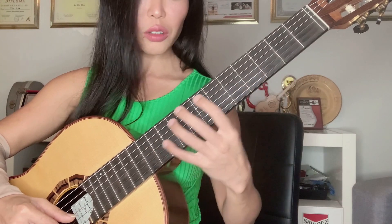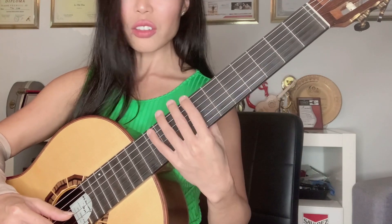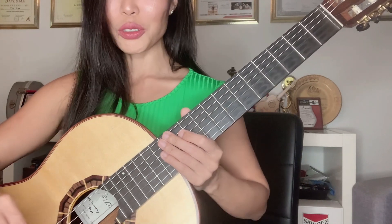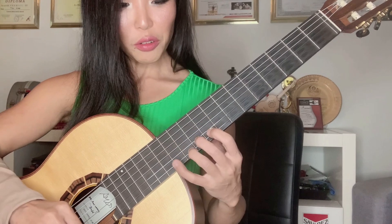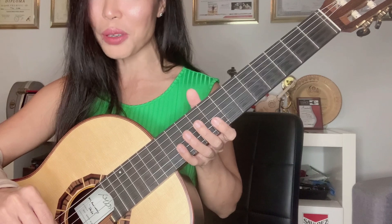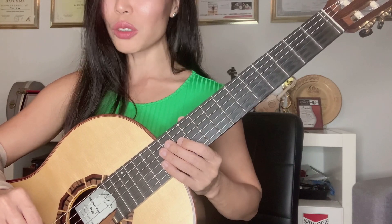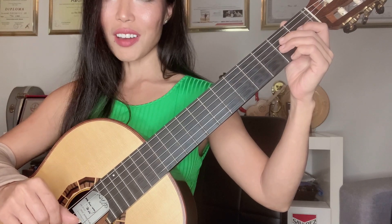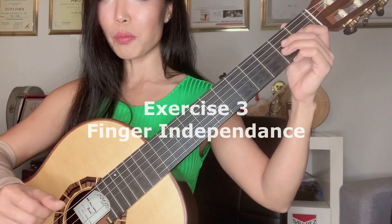You can also do it on the other strings. It's important to do it slowly — look at every movement of your fingers. Do not move out too far, do not put the thumb up high, and if you want to play fast, you have to be patient and wait.